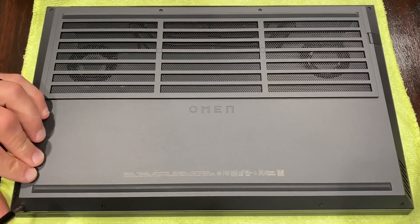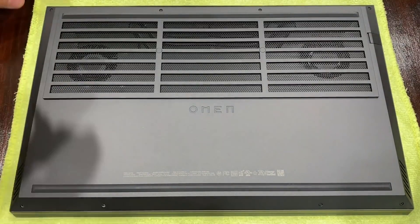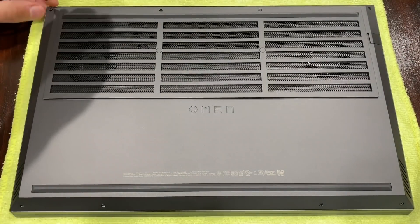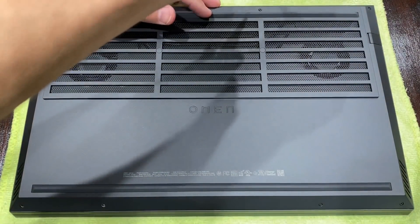Greetings folks, welcome to a teardown video. Eventually your 2020 HP Omen, this one featuring the Ryzen 7 4800H, will need to be repasted should you wish to maintain strong thermal performance — perhaps every 6-12 months depending on the paste and your climate.